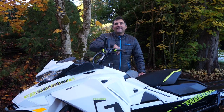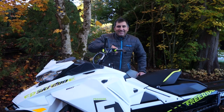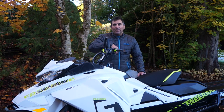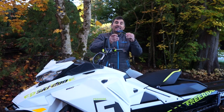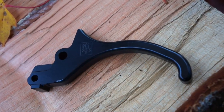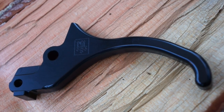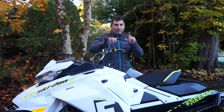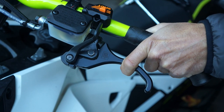Hey guys, Cadoo Backcountry expert Dave Nirona here with the 2018 Freeride. Today we're going to talk about one of the cool aftermarket products — the TKI Brake Lever. This thing is CNC machined out of aluminum, so it's super strong. But more so than that, especially for people with small hands, this allows you to get that one-finger perfect grip on your brake lever.